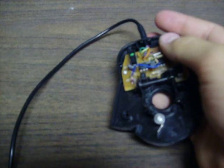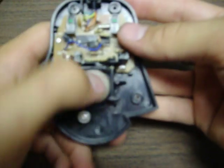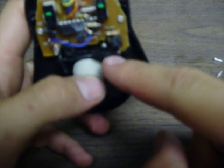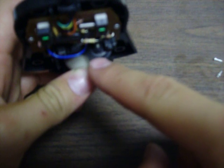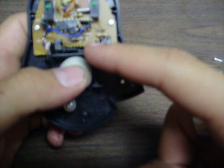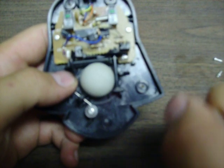Pop this part here open — there we go. Here comes the ball. This is what it looks like inside of a mouse. When this ball moves this way, it runs this little track — this little wheel which has holes in it, really small little holes. And there's an eye right here that picks up how fast that's moving. Same thing for going up.